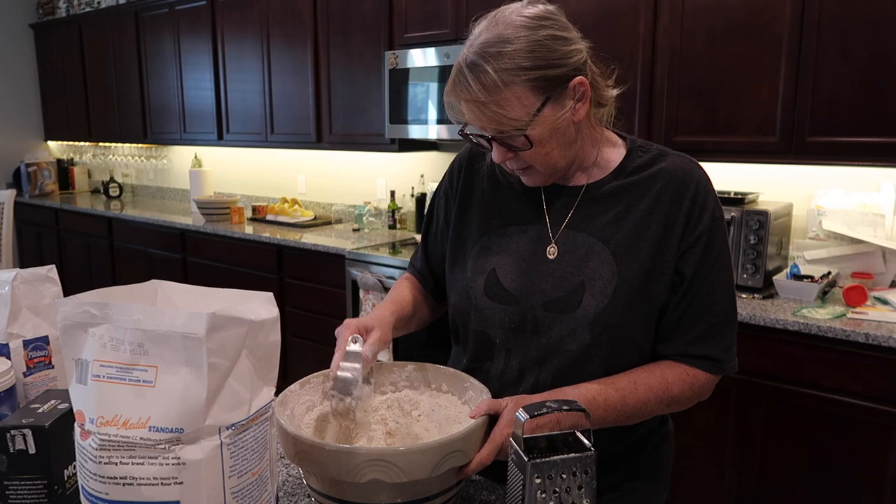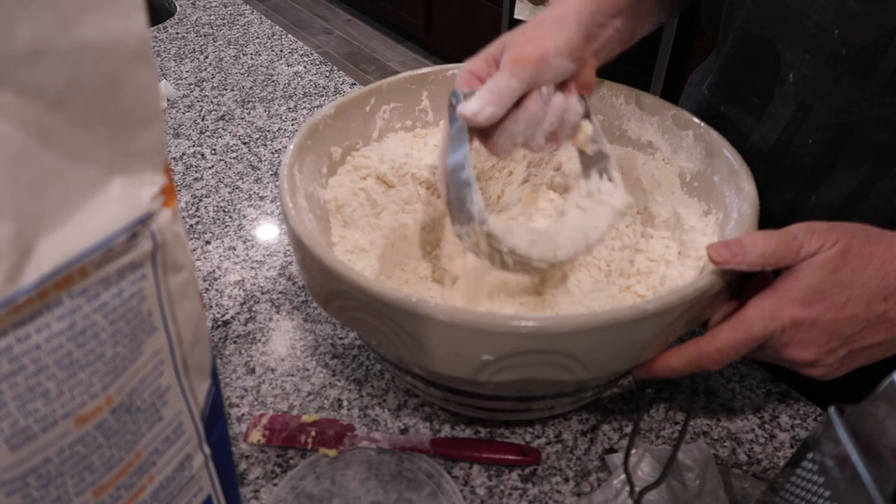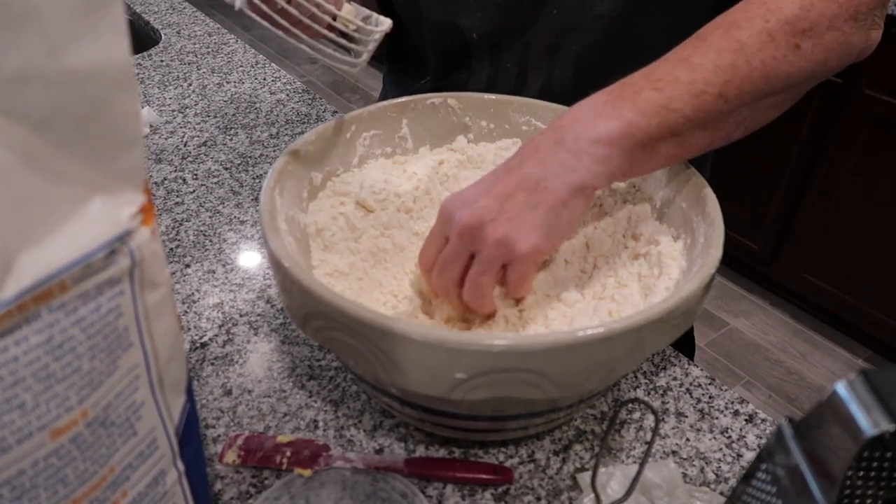This is a good universal pie dough recipe that you can use for pretty much any pie you want to make.